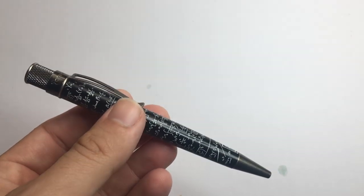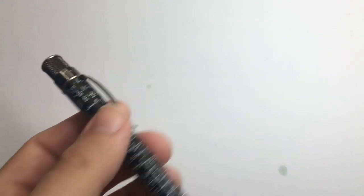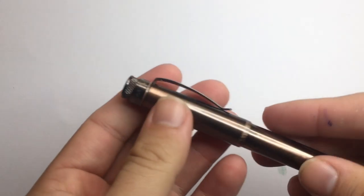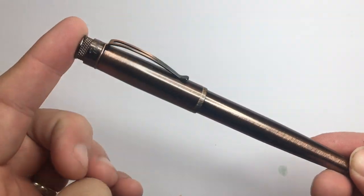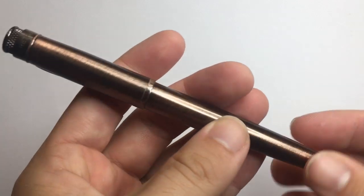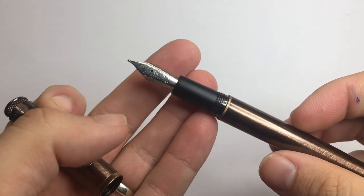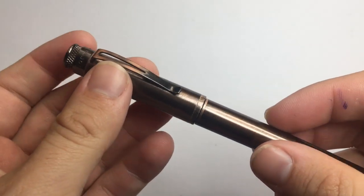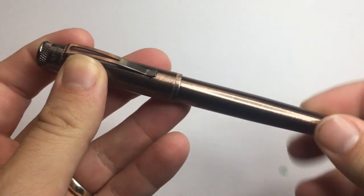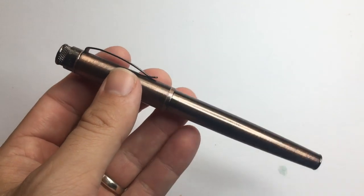What I wanted to talk about today very quickly was the Retro 51 fountain pens. A pen I've had in my collection for a couple of years now is the Tornado fountain pen — this is the Lincoln model. It's made of a sort of coppery-looking material, nice screw cap, good Schmidt nib, nice little section, international standard cartridge converter — comes with a converter. Really great.